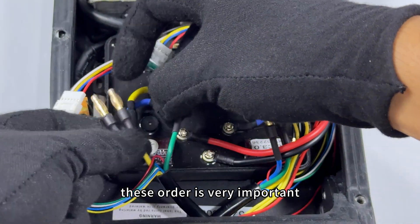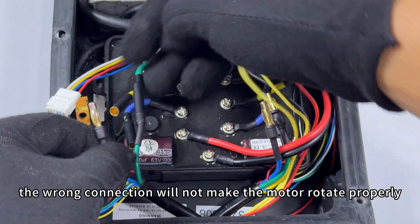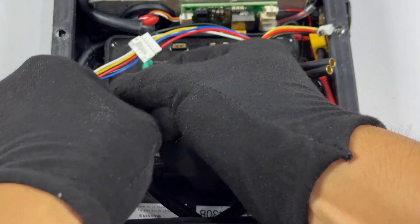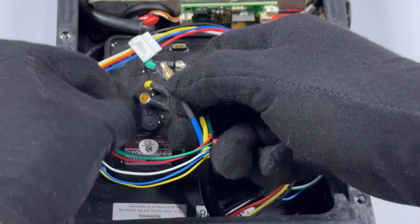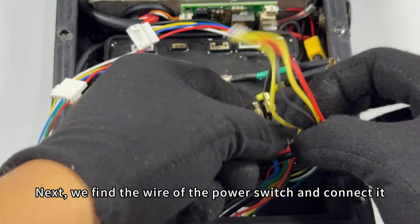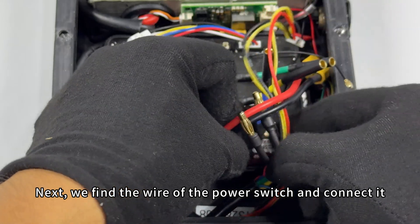This order is very important. The wrong connection will not make the motor rotate properly. Next, find the wire of the power switch and connect it.